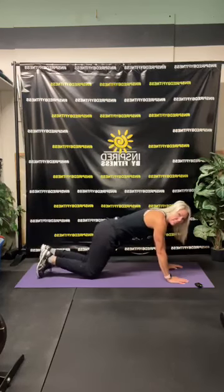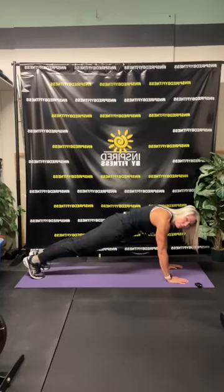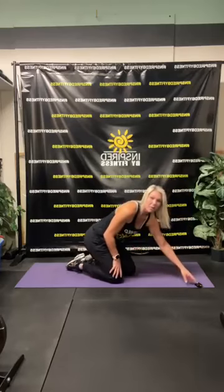Second exercise: up on your hands, on your toes — knee to elbow, out, knee to elbow, out. Alright, here we go.